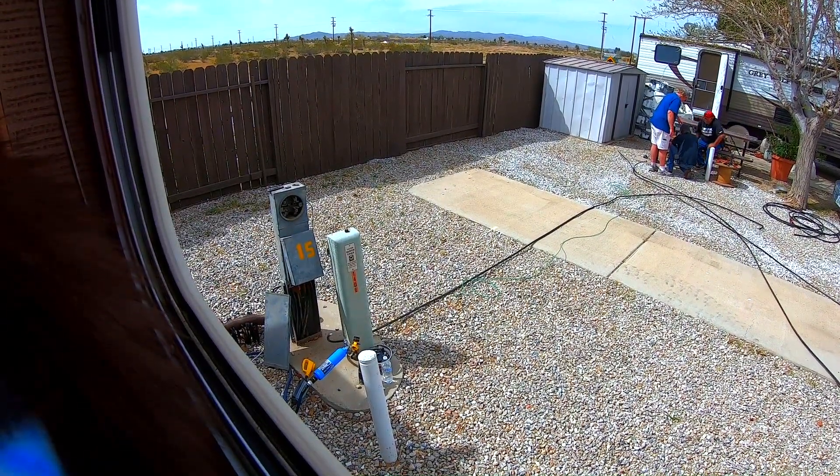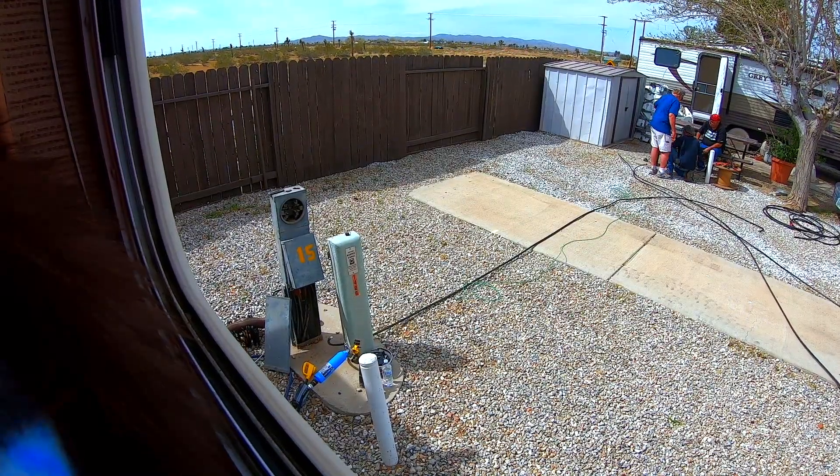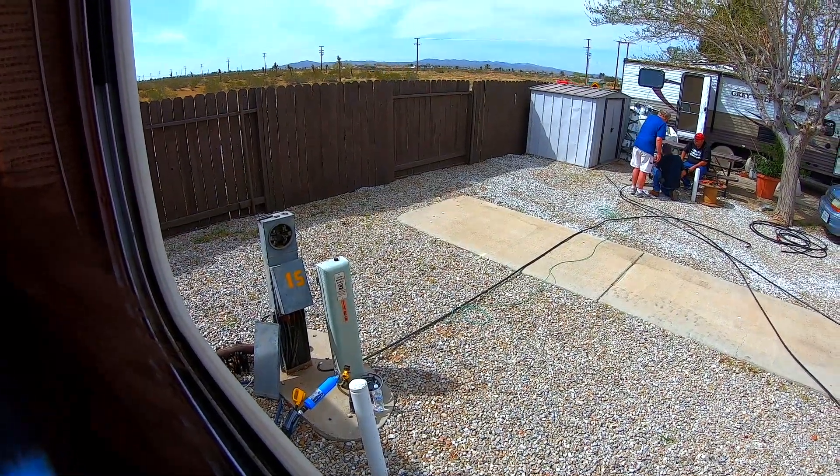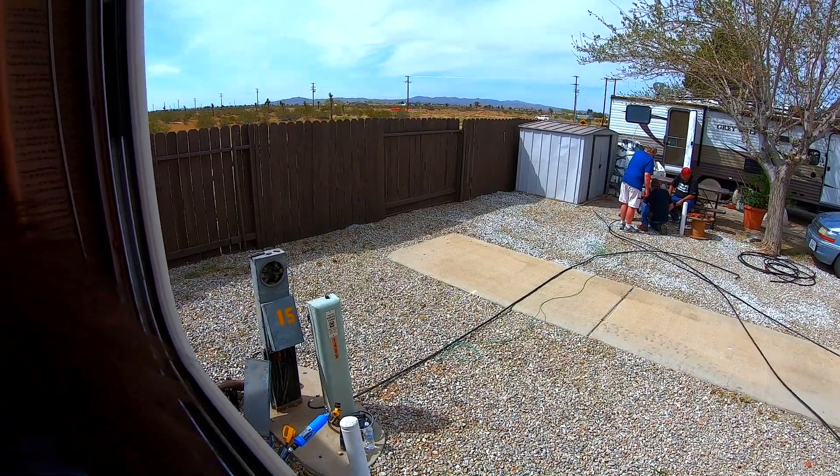I'm not saying that if we didn't have the surge protector our electronics would have been fried, but that could have very easily been the case. I would rather spend a couple of hundred dollars up front than have to replace thousands of dollars of electronics.